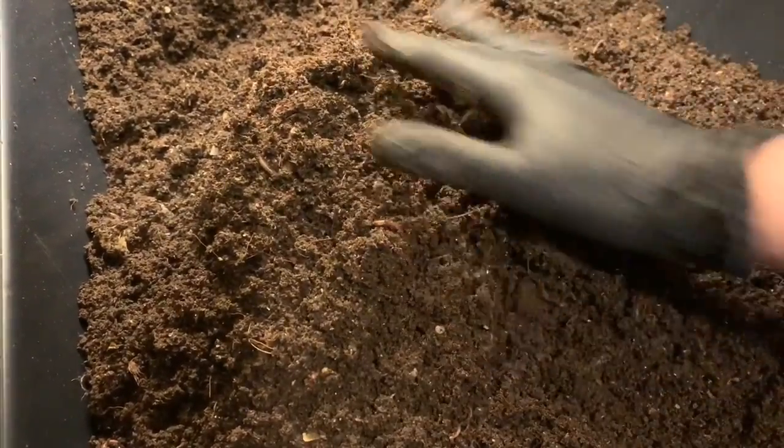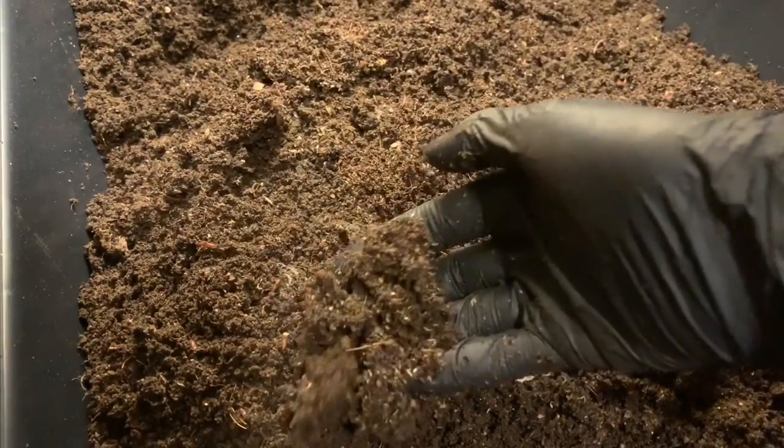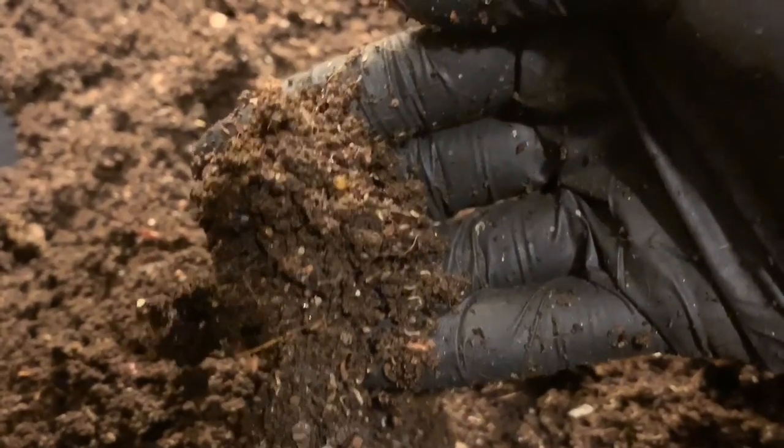If you are going on an extended vacation, or if you just want to leave your castings over the winter because you don't have space to store them and you want to leave them in the bin and not feed it - I think that would be fine. I think the worms would do just fine. That is a cocoon - it's the only one I've seen.